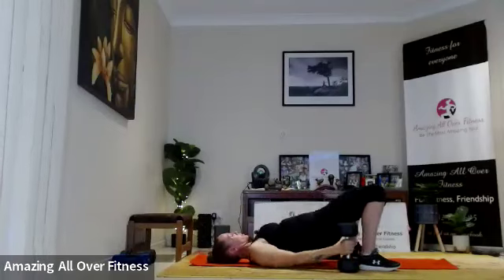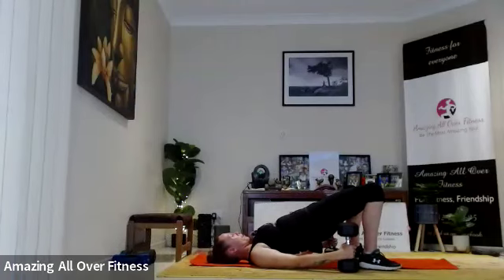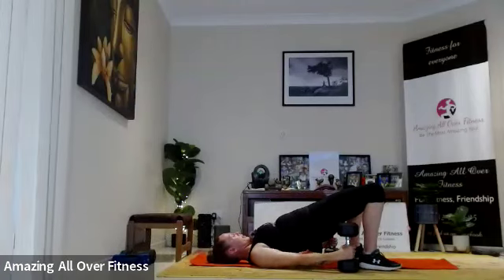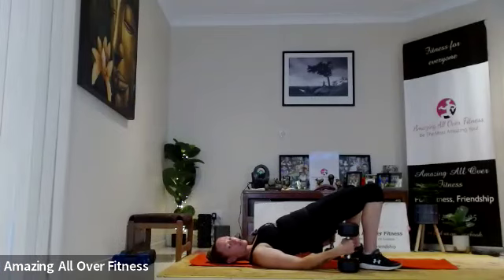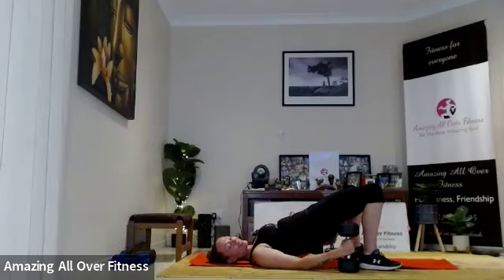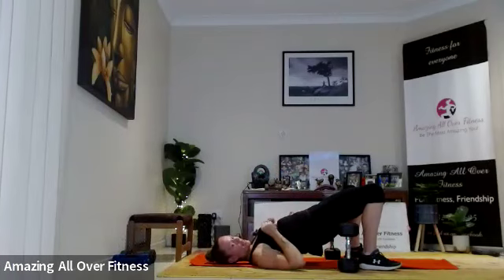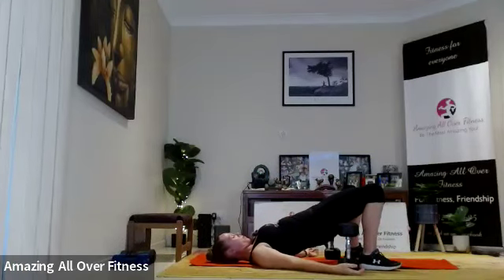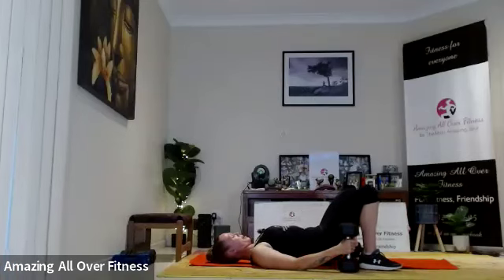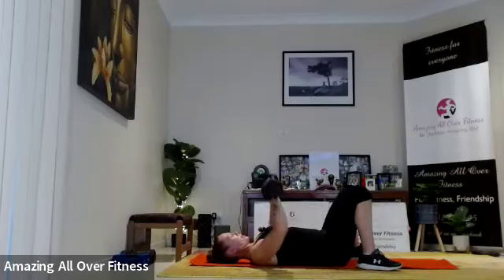Just holding those weights — if you wanted to, you can stack those weights on the chest. I just want to give my arms a full break here. Squeeze up, tuck those shoulders under the body, push through the heels, squeeze those glutes together. You might want to give your arms a little bit of a shake. Good job, bring it down. Okay, final set for chest for now — let's go.